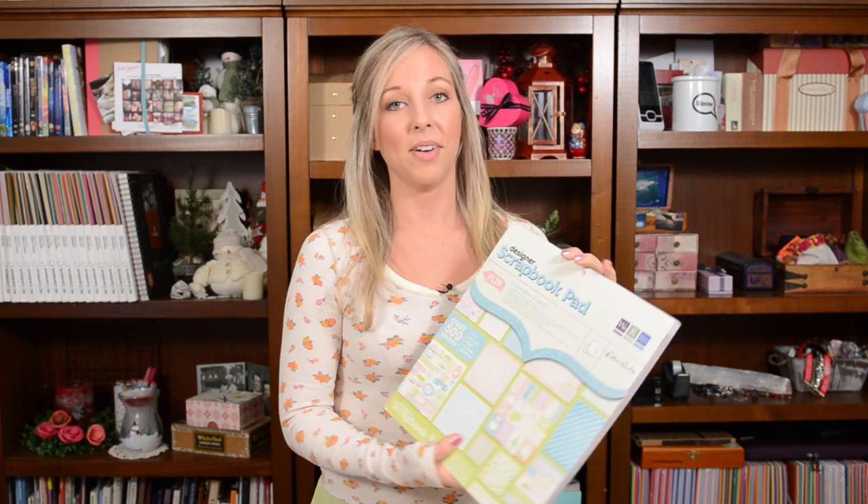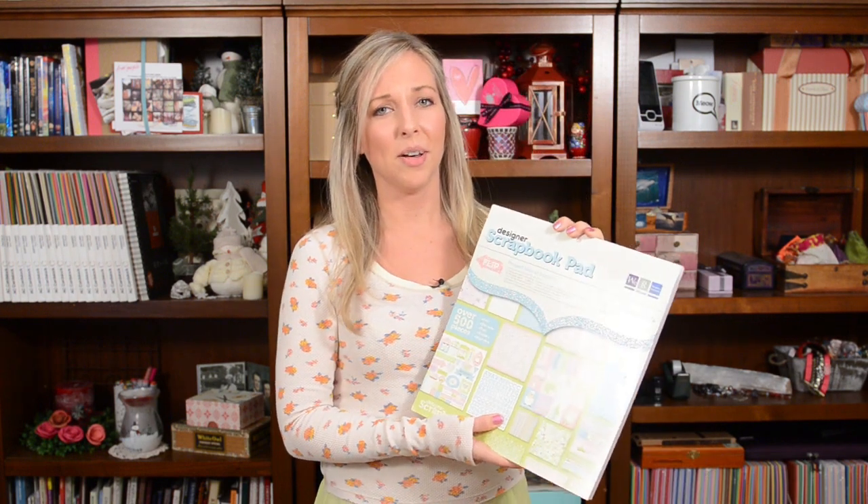Hey, you guys. So spring is starting to finally be in the air a little bit around here. I've heard some of you guys have some daffodils coming out and some flowers blooming, and it's almost 50 degrees here in Chicago. So it's really fun to start thinking spring. And I snatched up the first spring paper that I saw online on twopeasinabucket.com, but I'm sure you can find it in other places too.